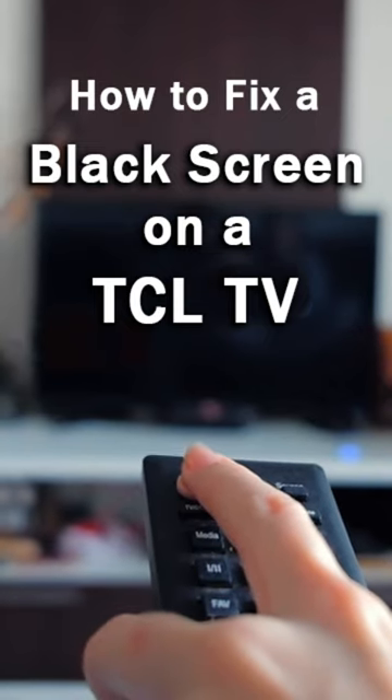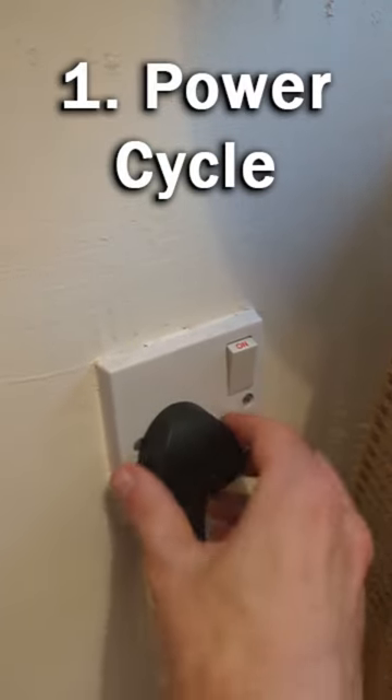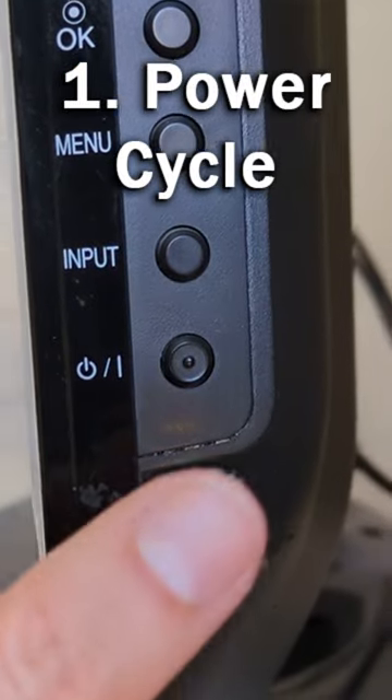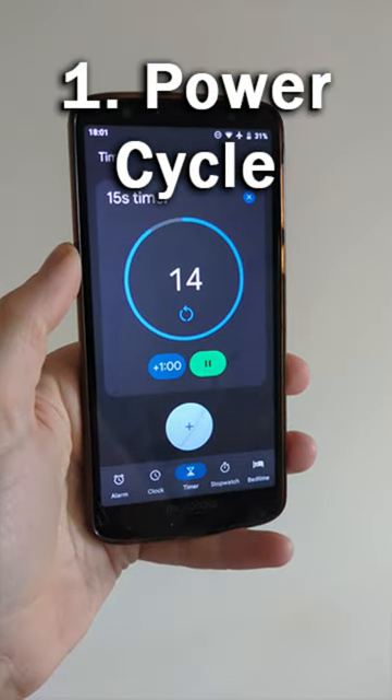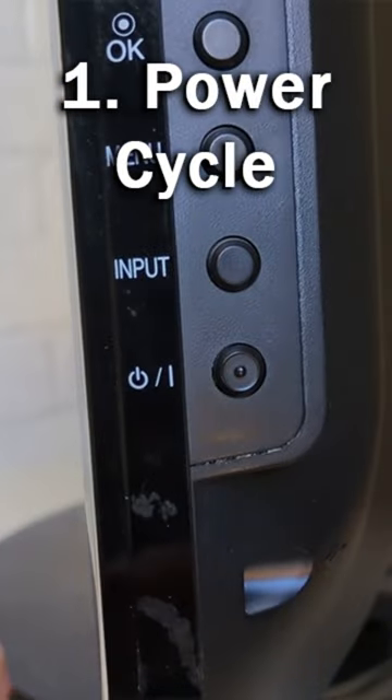Here are 5 quick fixes if your TCL TV has got a black screen. Number 1, try power cycling your TV. Switch off and unplug your TV, hold down the physical power button for at least 15 seconds, wait for at least 30 minutes, and then plug your TV back in and try switching on again.